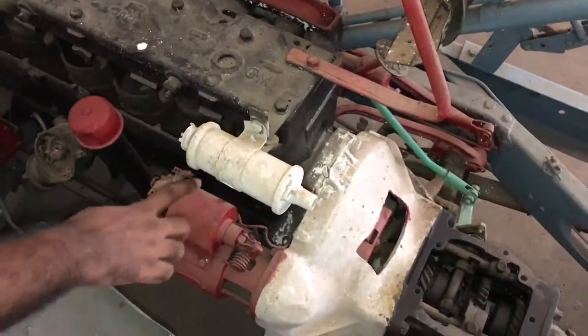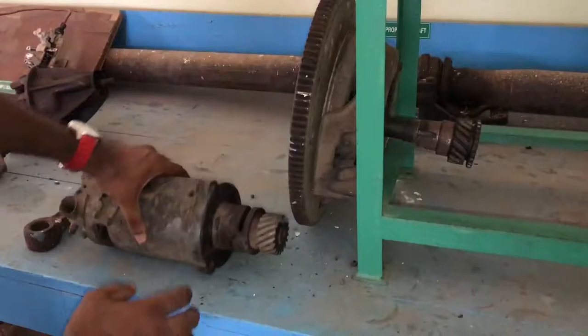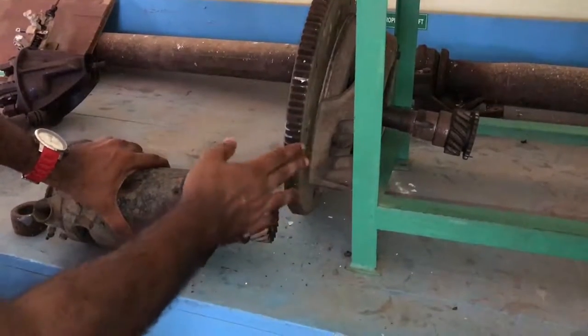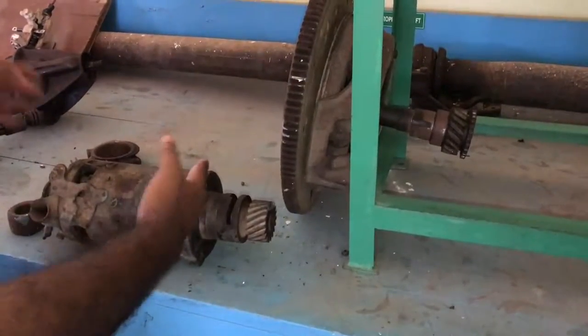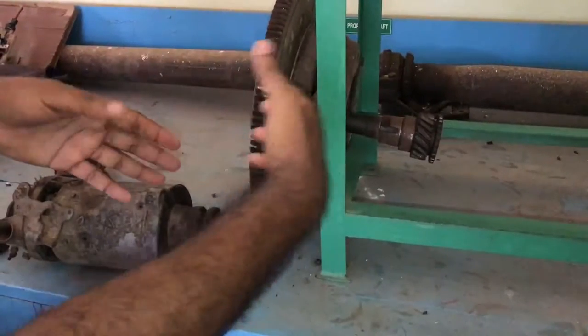So now we will go and see the working motor. This is the starter motor. Here we can see that there is a gear provided here. This is attached to the engine like we saw there. The flywheel comes and the clutch comes where it will engage and disengage with the gearbox.